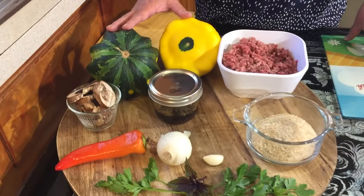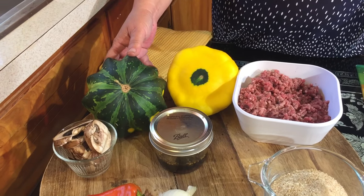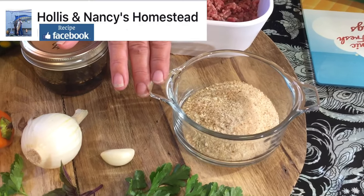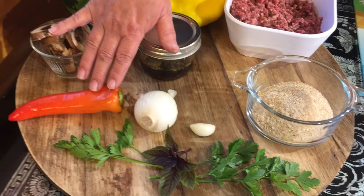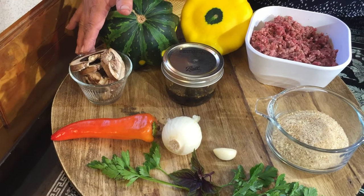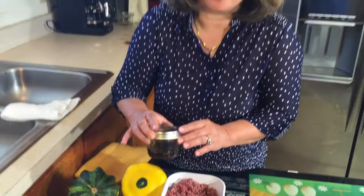We're going to get two squashes — these are patty pan squashes and saucer squashes. Then we're going to get a pound of ground beef, half a cup of bread crumbs, one clove of garlic, one small onion, and one banana pepper — or if you don't have banana peppers you could use green peppers — and a handful of mushrooms, portobello or regular. And my dipping sauce, which is already on our playlist — just two tablespoons inside the mix, and you can always add more if you need it.